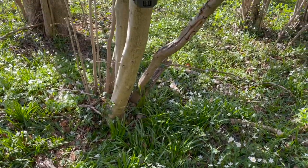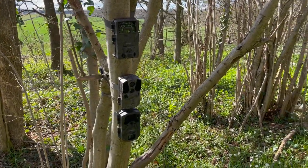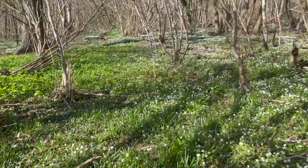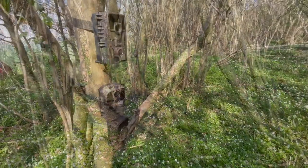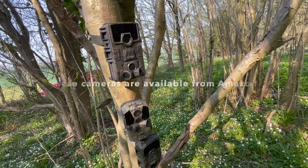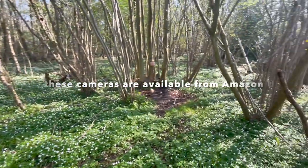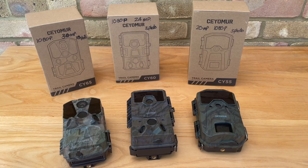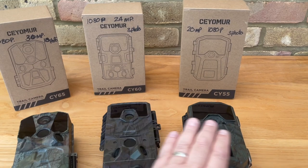Here we are in the woods with all cameras installed. They're mounted one on top of another so we can get a fair comparison of their videos and still pictures. They're focused on my deer stand, just as we left them - you can see my truck in the background. They all seem to be pointing correctly toward the deer stand.